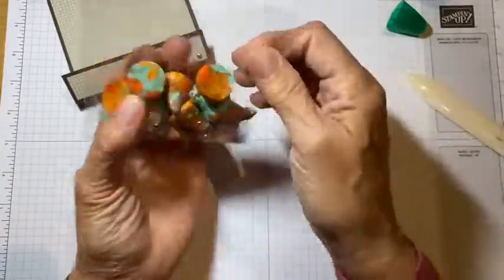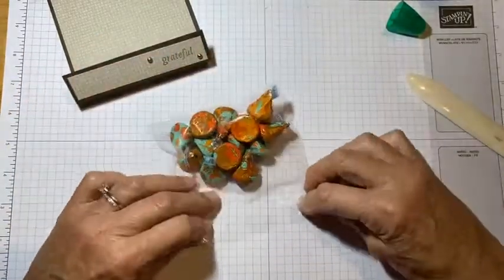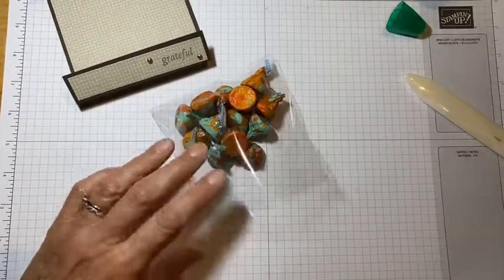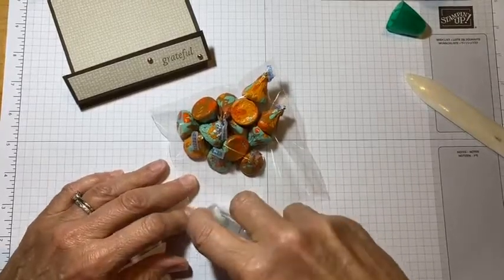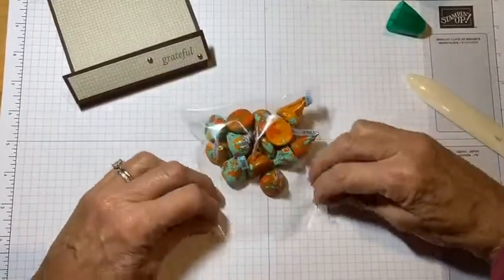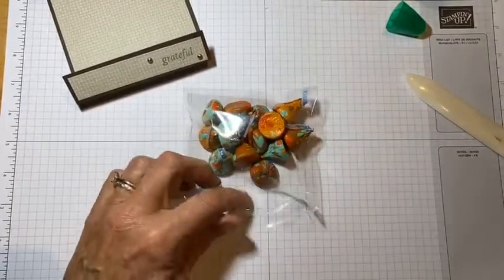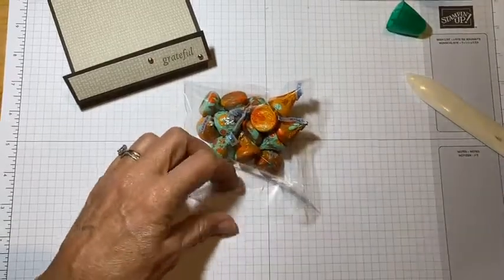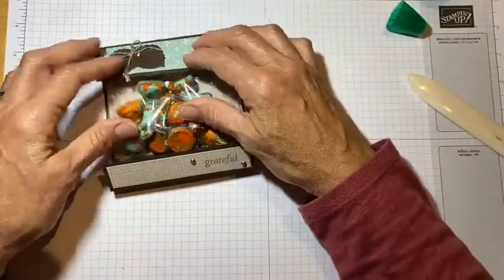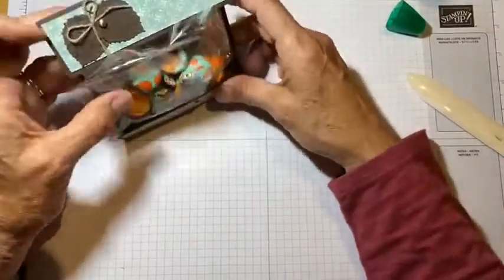I'm going to cut a little bit off of the top of this bag — maybe about an inch, a little bit more than under that flap. Then I'm going to fold those corners in a little bit. I have some seal and I'm going to put a little bit on each of those corners and fold it over. You could also just use regular scotch tape. The top edge is not going to show — it's going to be under your little flap here.